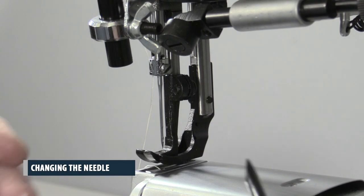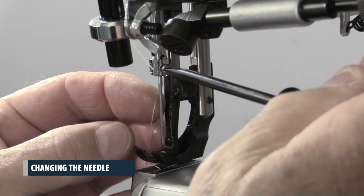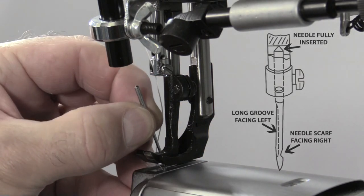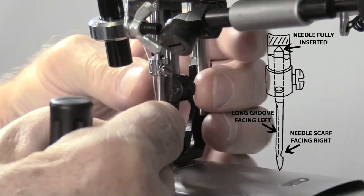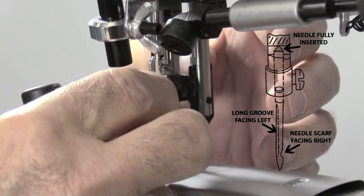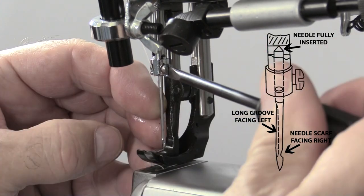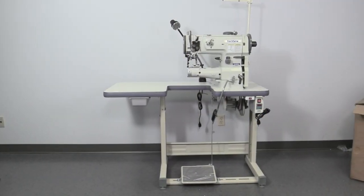Changing the needle. To remove the needle, loosen the needle set screw and remove the needle. Carefully install the new needle, making sure it is inserted all the way up into the needle bar. The long groove of the needle should be facing the left side and the needle scarf should be facing the right side. Tighten the needle set screw while pushing the needle upwards into the needle bar. We hope this guide has been helpful. Enjoy your new machine!